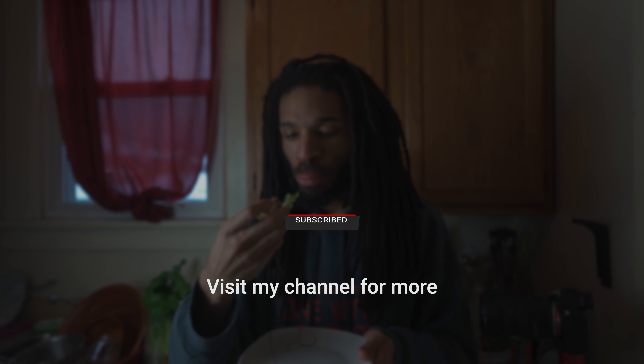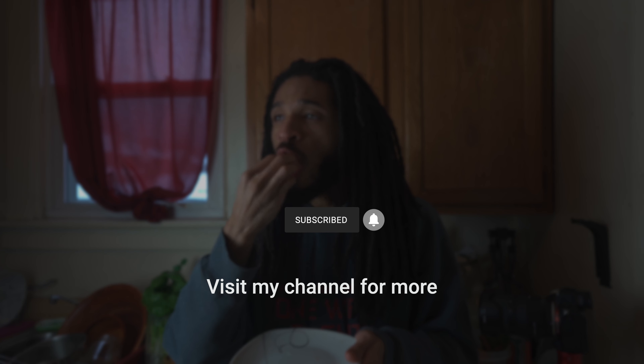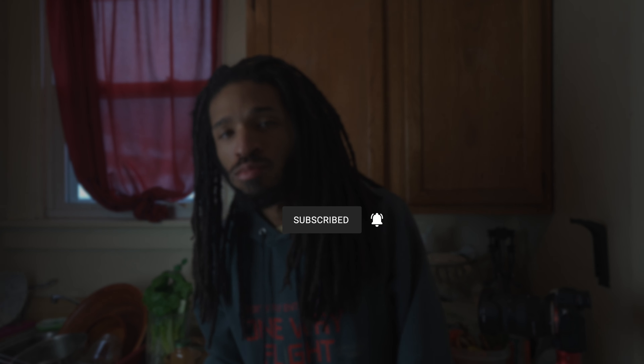This is a glimpse of what I eat in a day while living raw alkaline. I hope you enjoy it. Until next time.